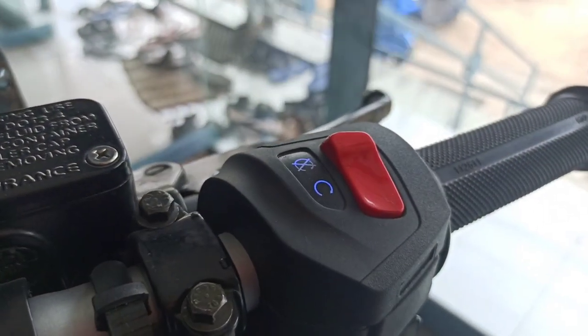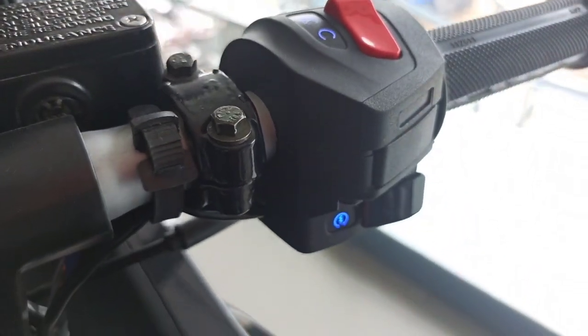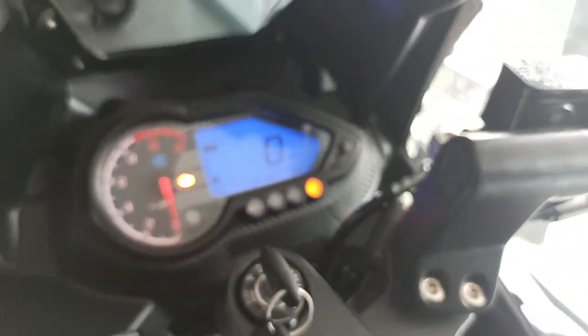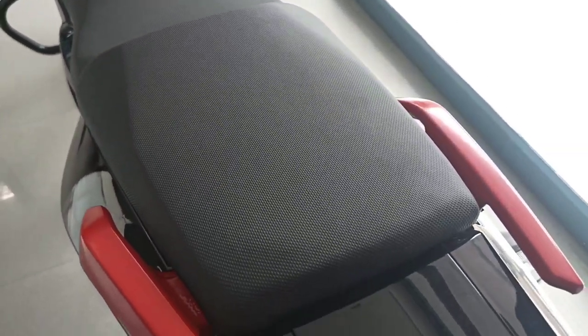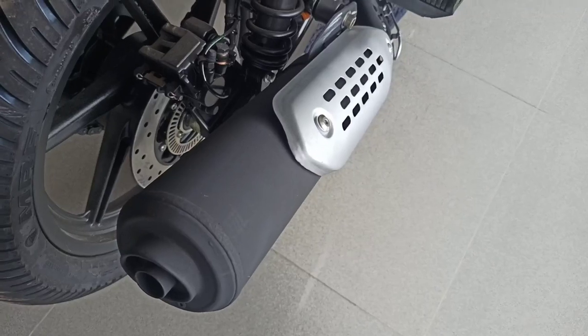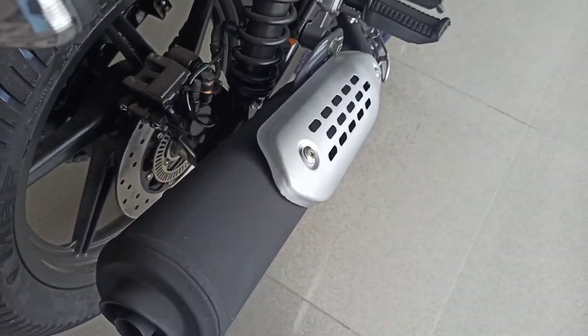When you sit on the bike, the seat is very comfortable. The bike feels very medium-sized, and the steering is very easy to handle. The riding position is comfortable overall.